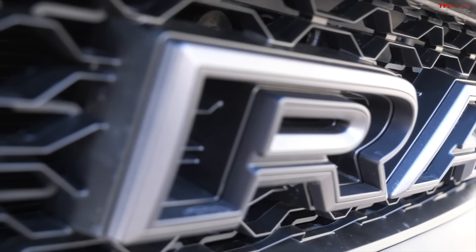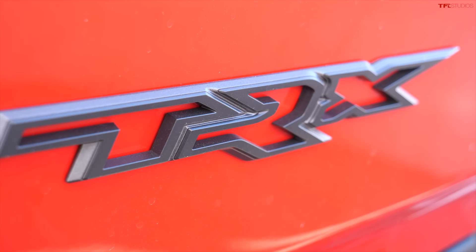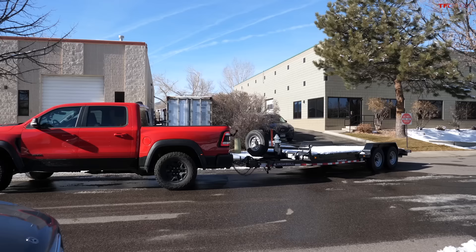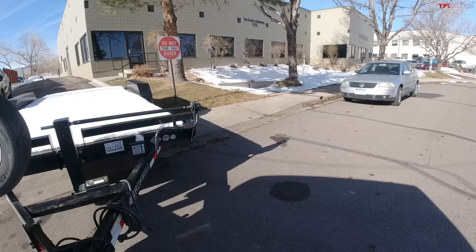The TRX is rated to tow up to 8,100 pounds, just like our truck here. This system will be available on any 2021 RAM 1500, not just the TRX — they kind of debuted the system with the TRX. It will be available on any new RAM 1500, and probably very soon for the heavy duties as well.